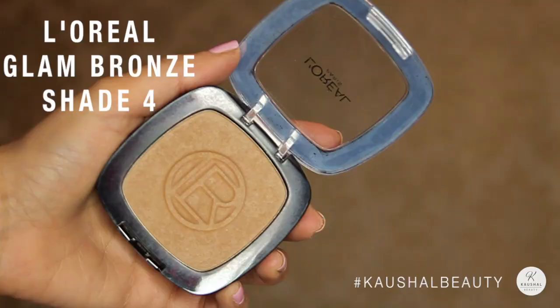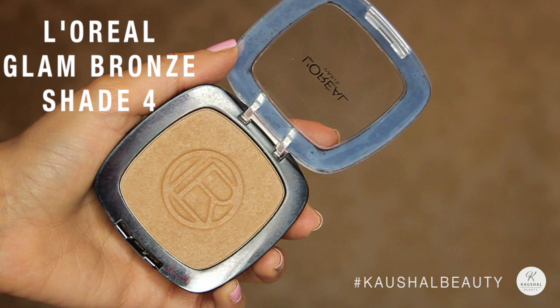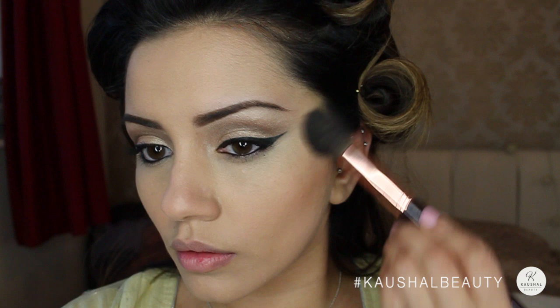Because Vibiga didn't have a super contoured look, I used the L'Oreal Glam Bronze Bronzer and lightly applied this underneath my cheekbones, around my forehead, and along my jawline, blending really well so there are no harsh lines.